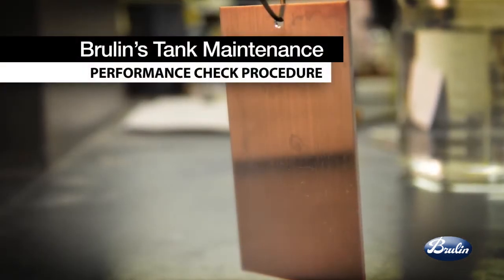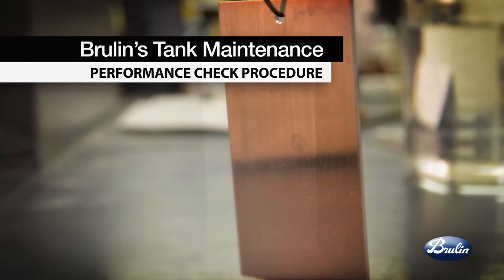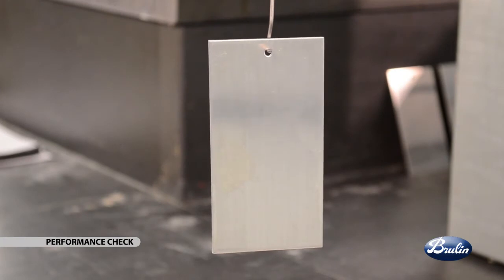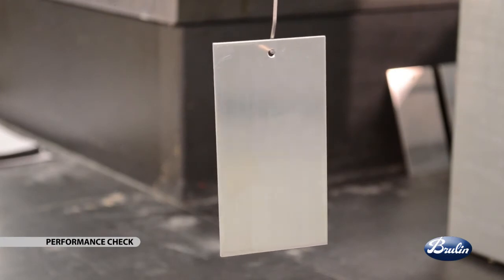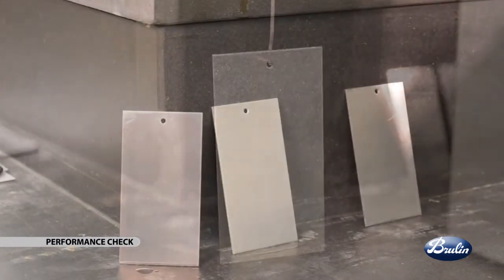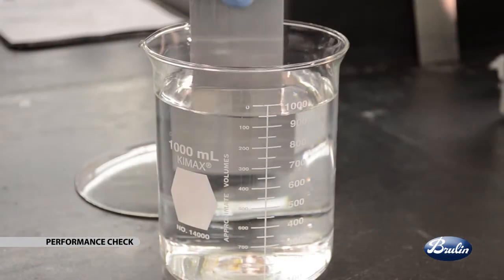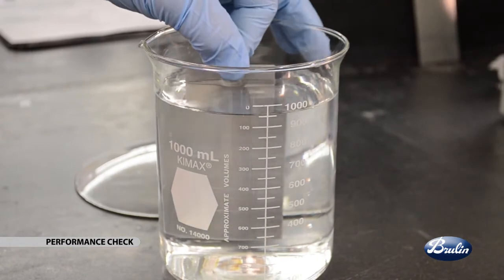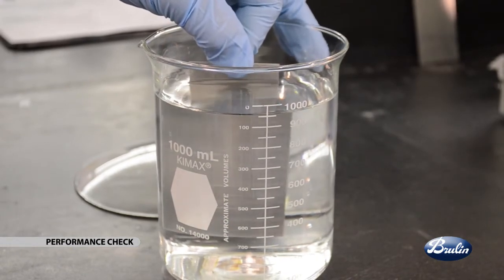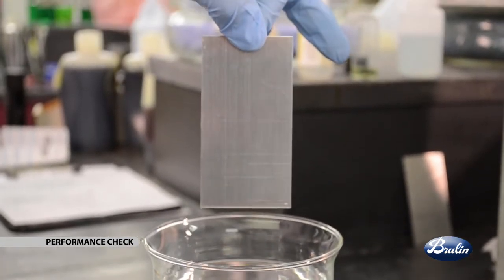Finally, in order to ensure optimum tank condition, you will do a performance check. Brulin recommends that each cleaning operation establish a standard test method for a weekly performance check to verify cleaning and corrosion protection efficacy. The test piece should be representative of the soil type, soil loading, material alloy type, and sensitivity to corrosion encountered in the actual wash operation.